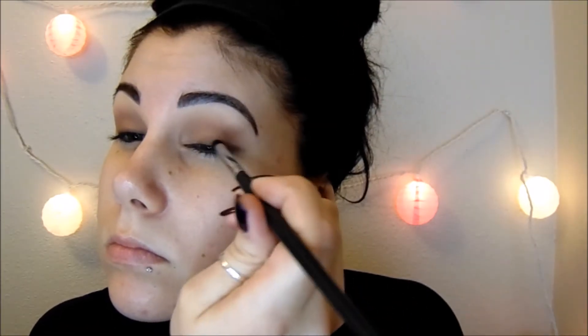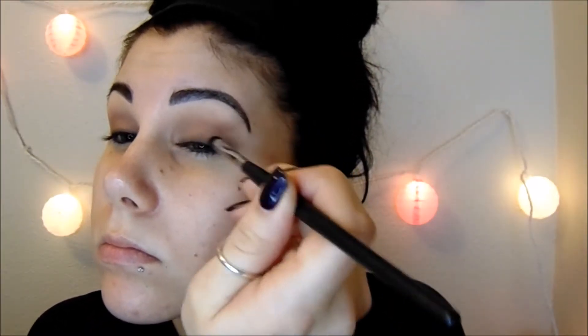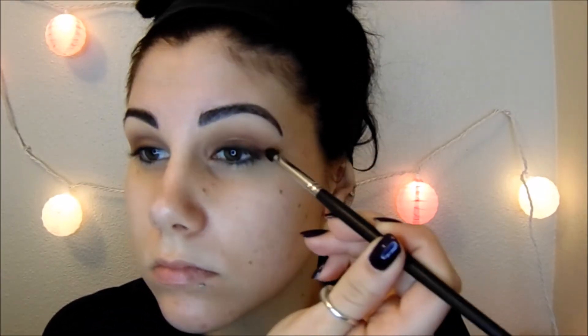I'm just going to do the same thing to the other side — wipe that brush on a towel and then buff out the edge of that brown.